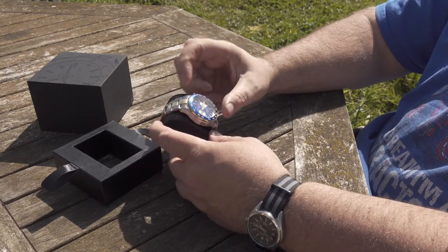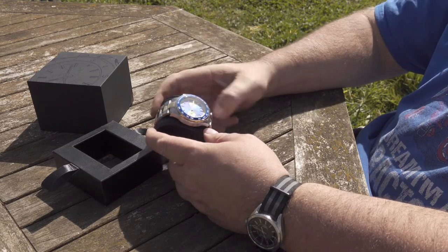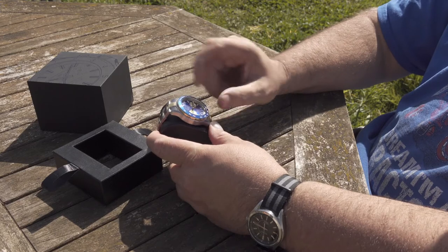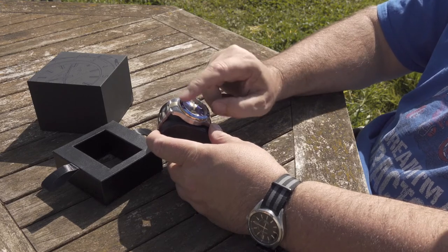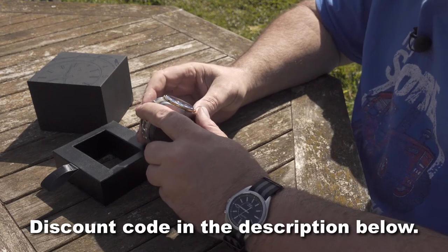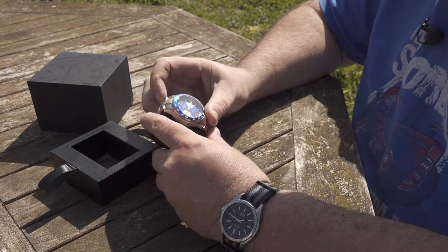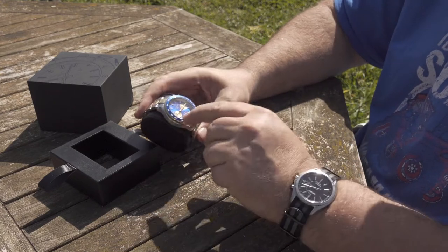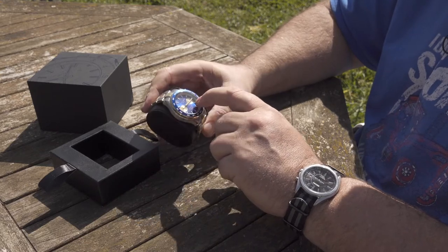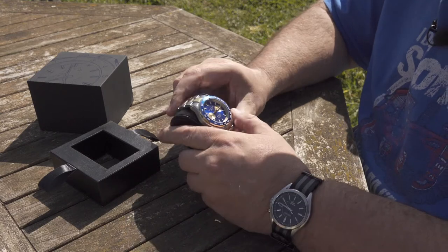The bezel doesn't turn — it's a tachymeter. I did read up about it but I can't really remember all about it now. When you set the chronograph going, the second hand starts. You've got two dials: one here which is your minutes, and I can't remember what the other one does. I haven't read the instructions, so this isn't a very thorough review — but it's an unboxing and it's my opinions on this watch.